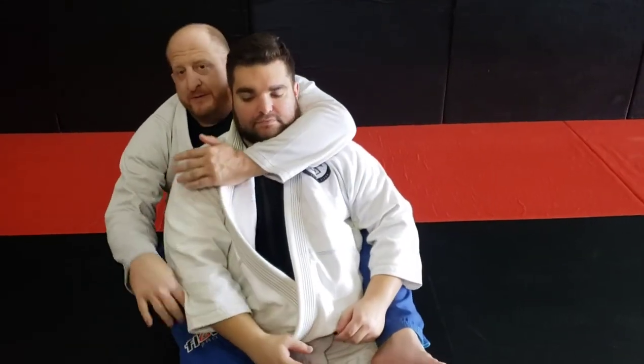I'm going to set up where I already have my hooks in — doing a back take. This is the strong side, this is the weak side because of the opening. I want to put my head here, and this hand is always underneath.